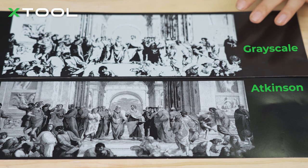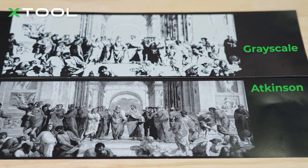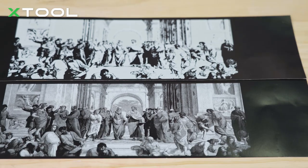So the upper one is the grayscale and the bottom one is the Atkinson. So in this case, with the photo paper and this painting, the Atkinson mode turned out to be the most suitable one. But in your case, you need to do some tests until you find the perfect one for yourself.